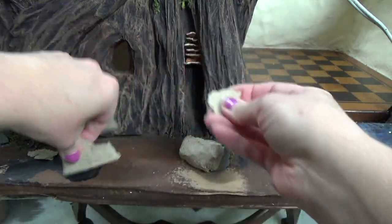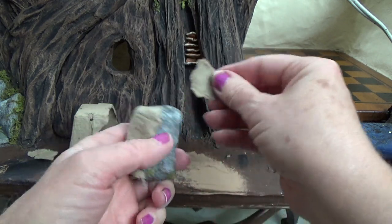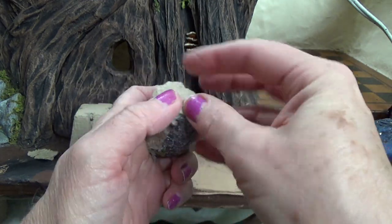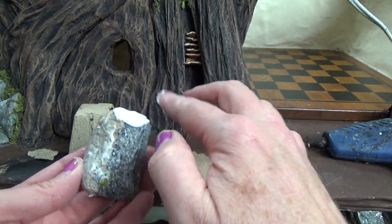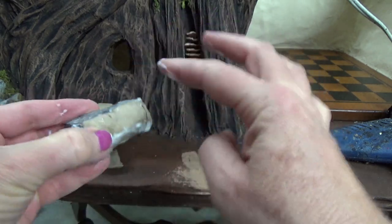I filled in the back patch and I'm going to put one on the top as well. In the end it just makes it look so much more stone-like once you paint it. After you have the patch glued on, cover the entire surface with white glue.